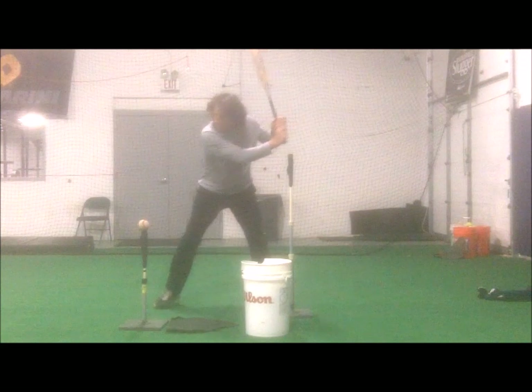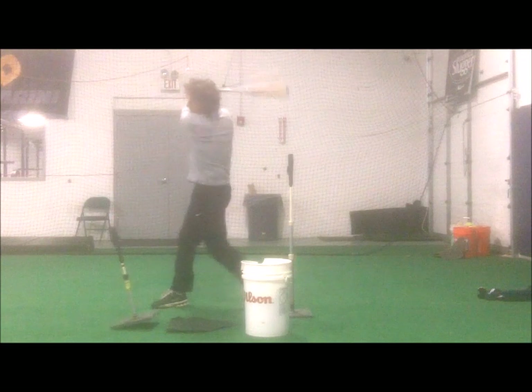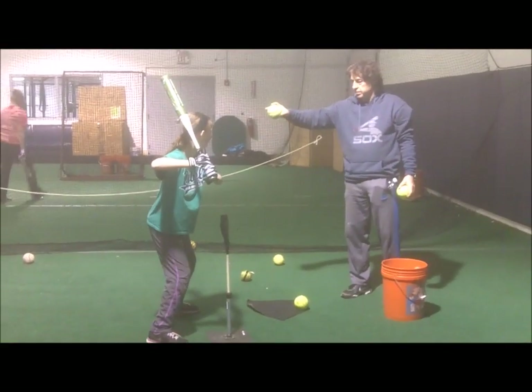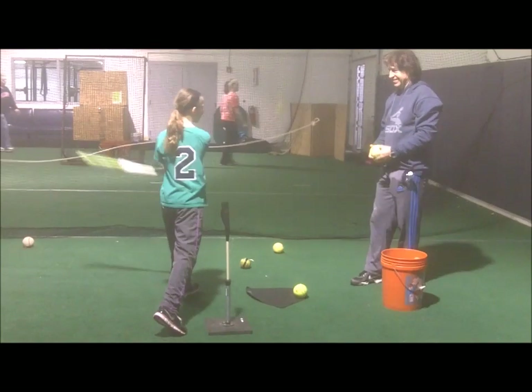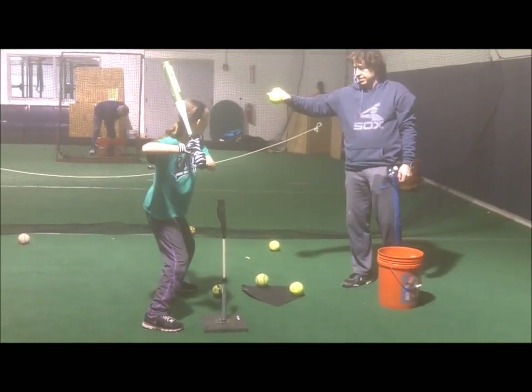Once players get a feel of this drill and stop knocking the back tee over, coaches can use the drill with drop balls, flip balls, and regular batting practice. In time, hitters begin to keep their hands up and back in the correct shoulder-high and back location.